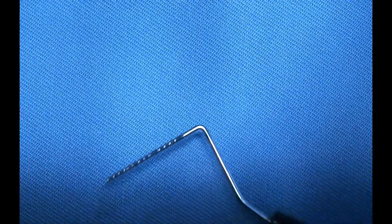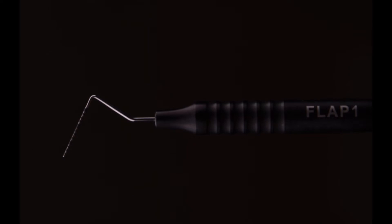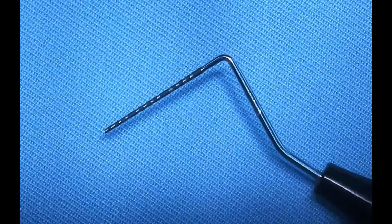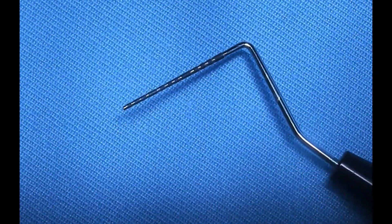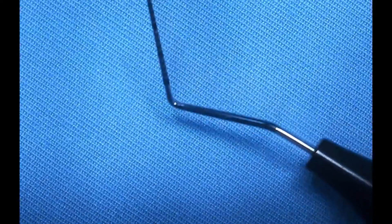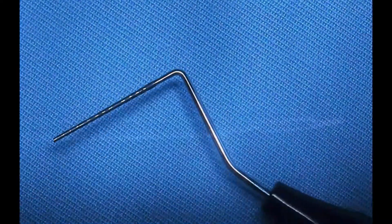I use the probe to make some final adjustments in my flap design, or maybe rethink it just before I make the incision. As you know, incisions are irreversible. Besides outlining, you also need a probe in your surgical kit to measure things — a donor site, a recipient site, a defect size, to actually probe and confirm a root fracture, etc.